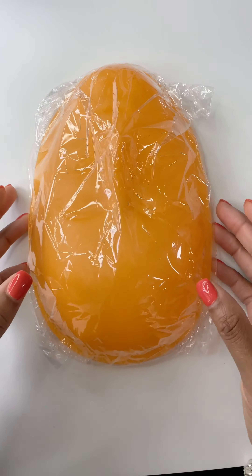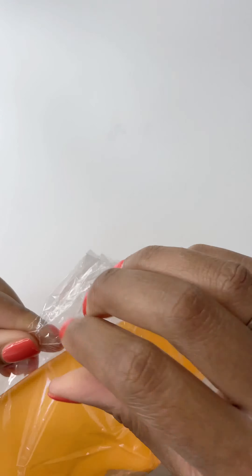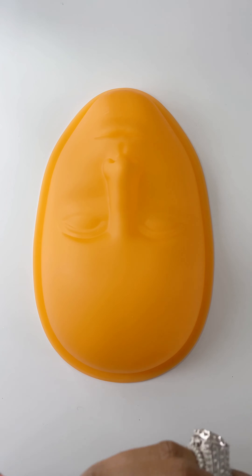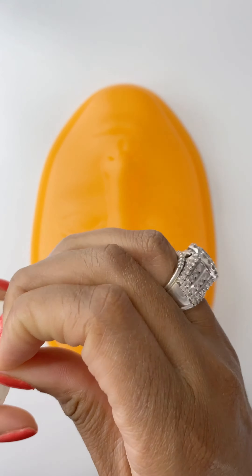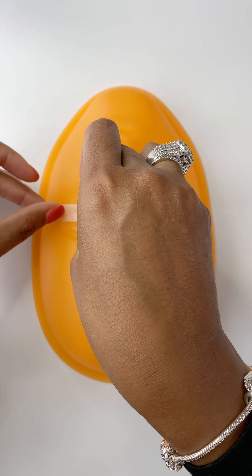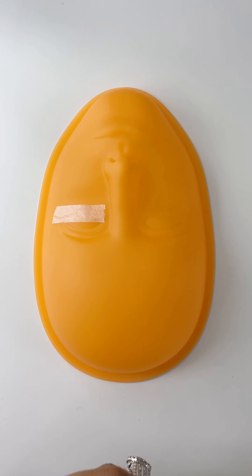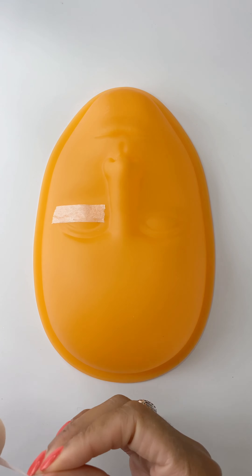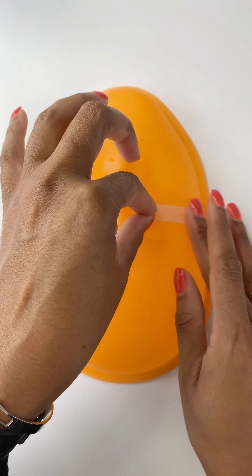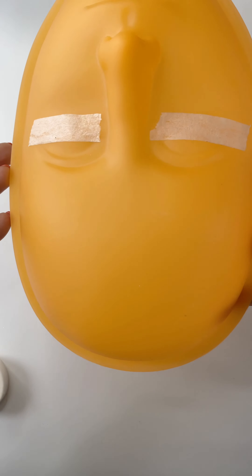The first thing I want you to do is go ahead and open up your practice mannequin head and remove the plastic from it. Once you have removed your mannequin from the plastic, take your micropore tape and place two strips in the center of her open eye. We are placing it on here so that when we place our strips on there, they lay in a position where you're going to be able to comfortably lash your mannequin. Place it right over that open eye, in the center of the open eye.